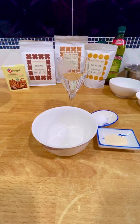Hello everyone, I'll be baking a focaccia bread with an Asian twist today.